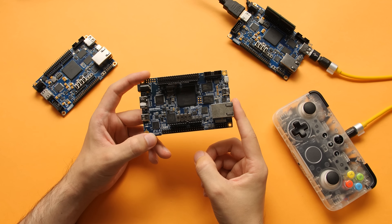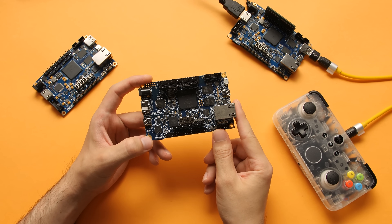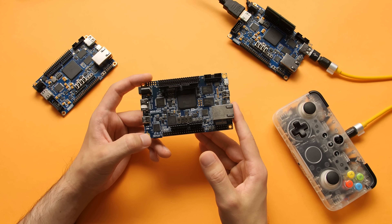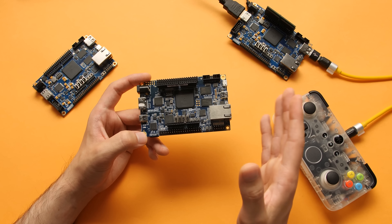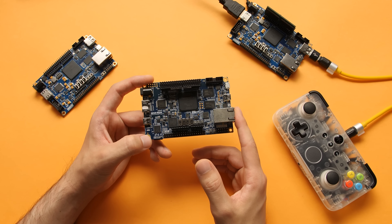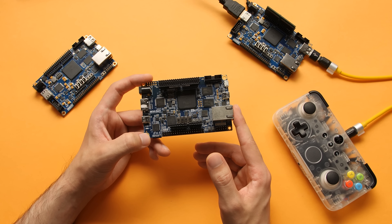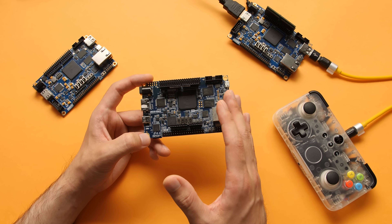A bit of backstory before we get started. A couple months ago, I was planning on doing a big video on the DE10 and the entire MiSTer FPGA project. This is a project that I've been following from the sidelines for a couple of years, and I wanted to do a video showcasing all of the improvements that have been made in some of the higher-end systems that this now supports.